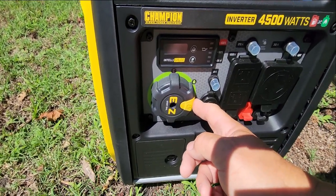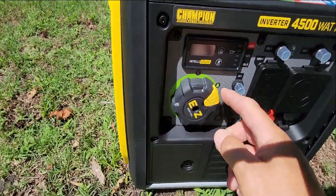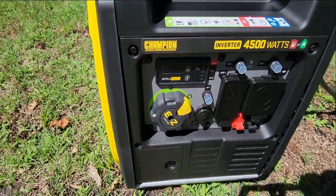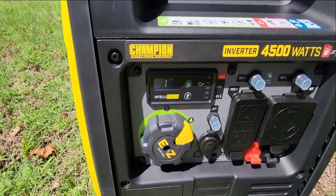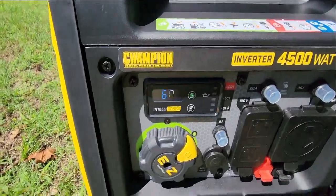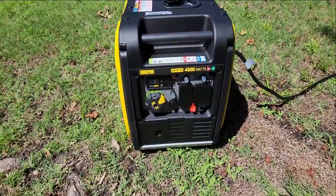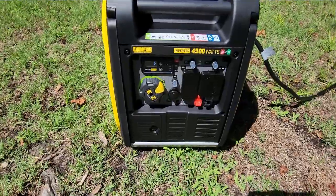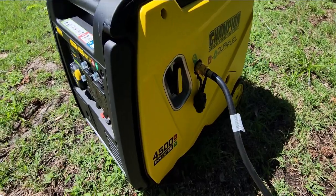Prime it — okay, that's how I did it yesterday. Then I turn it to run and there we go. It's on and it goes to eco mode right off the bat. I'm gonna take it off eco mode because I'm doing my break-in — the first five hours, already got two hours on it. I love this thing, it's really quiet.